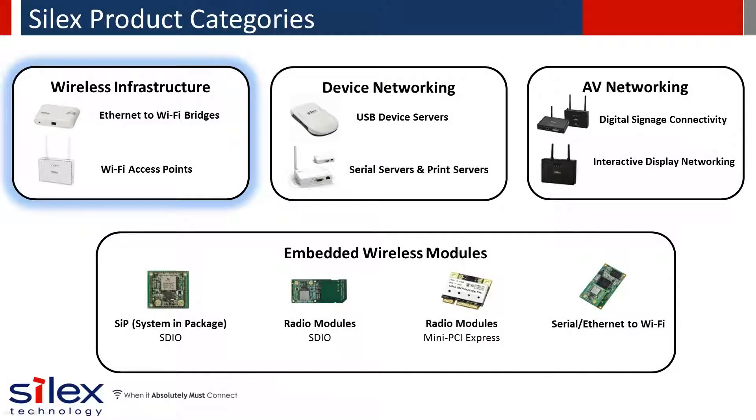Silex offers four main product categories: wireless infrastructure, which includes the bridge solutions; device networking; AV networking; and the embedded wireless modules we offer, which are also part of our external wireless products.